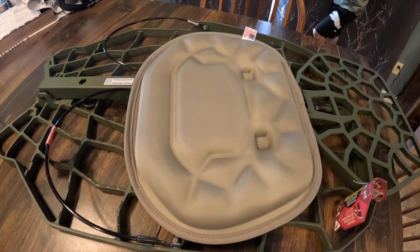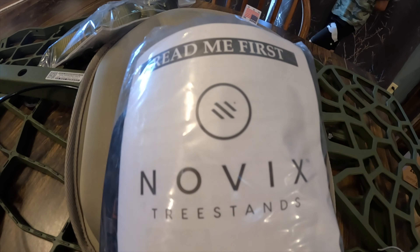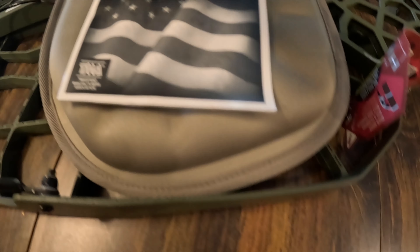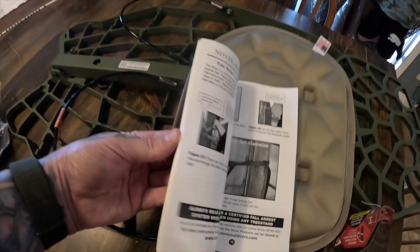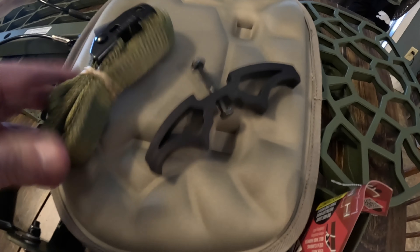The Echo hang-on tree stand is the benchmark model of the Novix line of tree stands. The larger platform provides comfort for all-day sits yet is light enough to complement the mobile whitetail hunter. The all-cast aluminum platform makes the stand completely silent and free of creaks and pops when temps fluctuate.